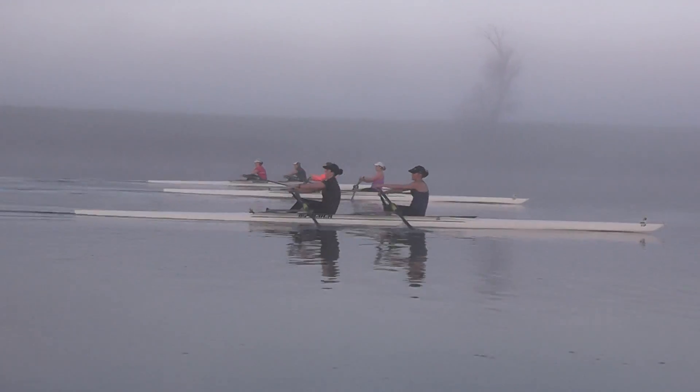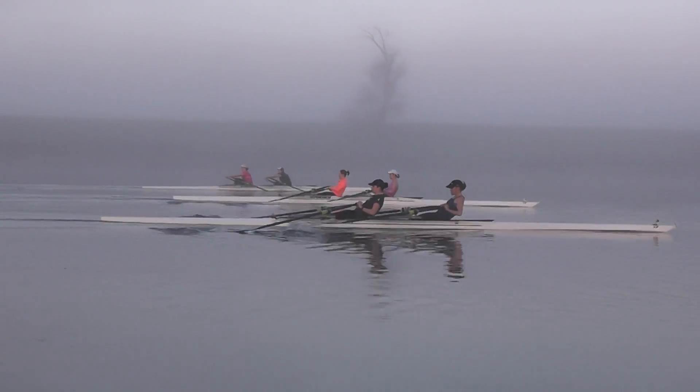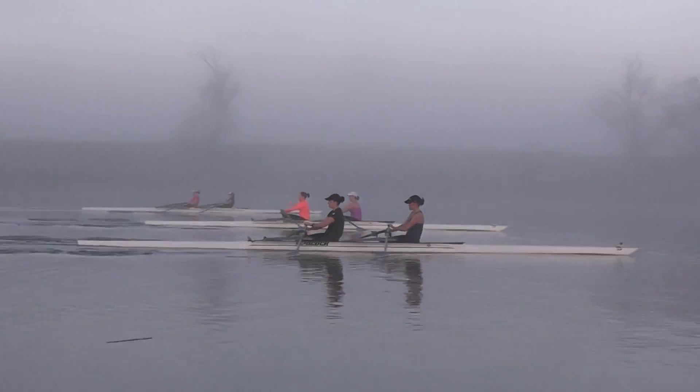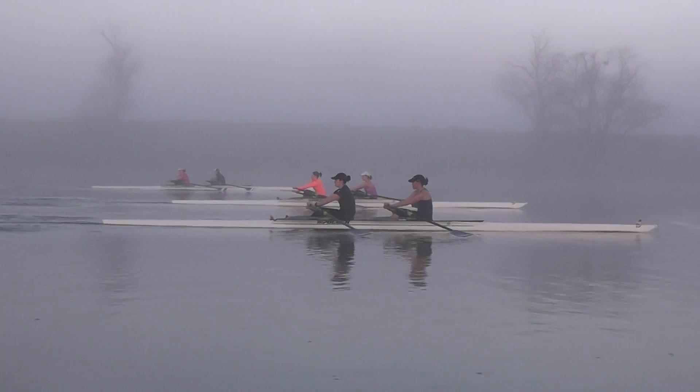We're going to be connected to the plane, pull it into the catch here. We're going to live on that lunge here, all three boats. Live on lunge, just let the boat run underneath you, just roll gradually controlled into the catch. All simply bearing.